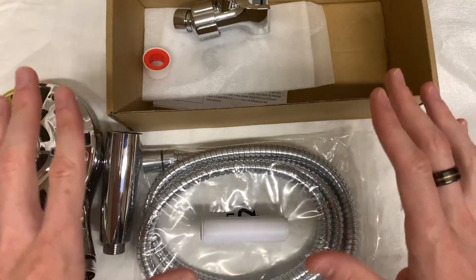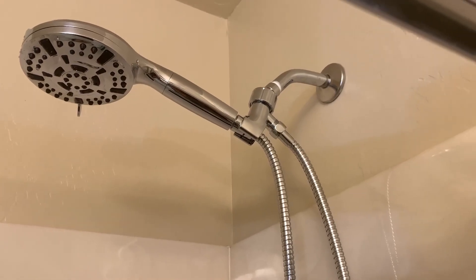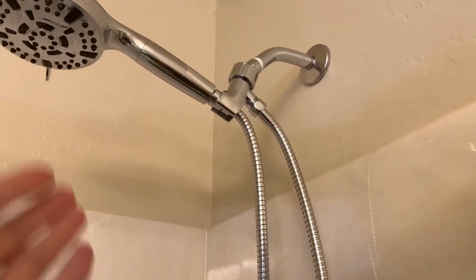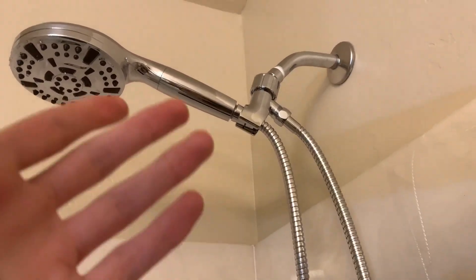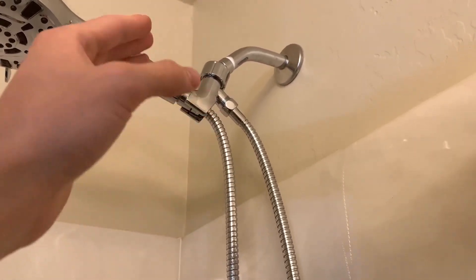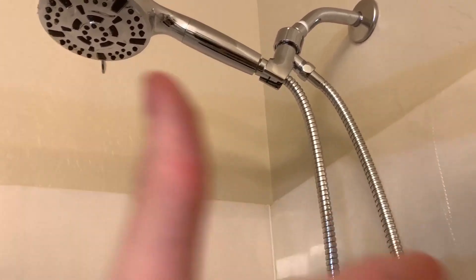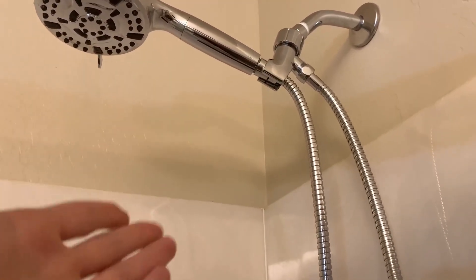So let's set this up in the shower and show you what it looks like when it's actually installed. Here's what it looks like installed — really easy to put on. It took me literally less than 10 minutes. All I did was unscrew my old one and screw this new one back on. It was super simple and easy, and didn't really need any technical know-how to put it together.